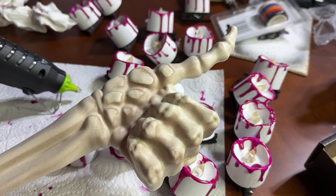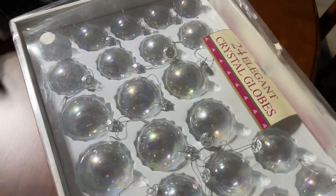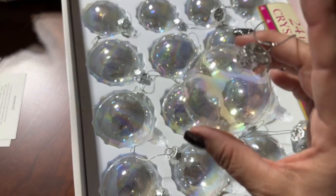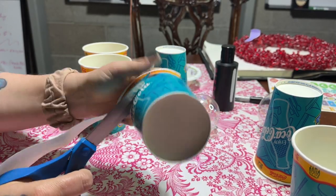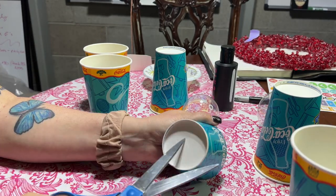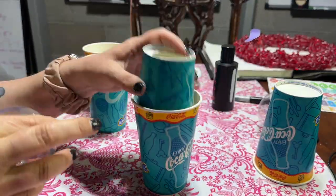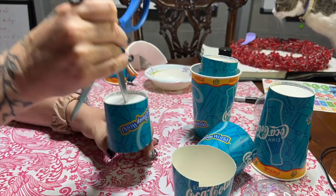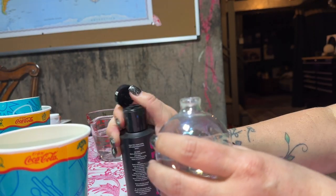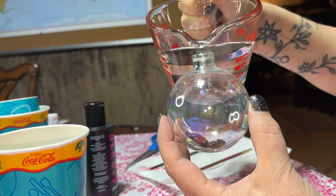Oh, but we're just getting started. You guys give up, or you're thirsty for more? Onto the bulbs of doom! Thrift store find, 50% off — I got this whole box of clear iridescent bulbs for $3. I'm going to paint the inside of the bulbs, which means they're going to have to dry upside down while the paint drips out. I had a pile of old paper cups, so I'm cutting them up into drying racks for the bulbs. To paint the inside, I used everybody's favorite, Black 3.0, and also added some water.